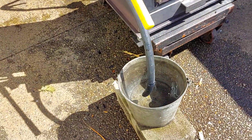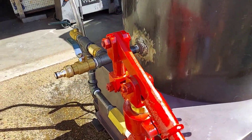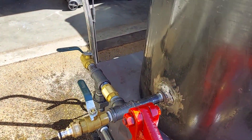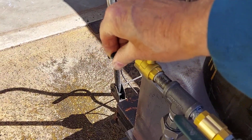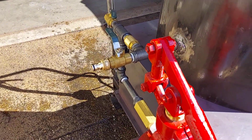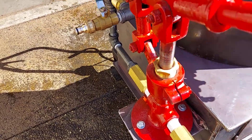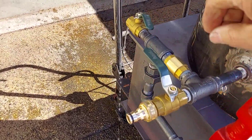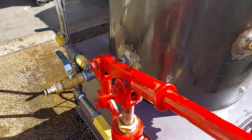Here's the hand pump. This valve here is an airlock valve in case there's air in the pump. And once you've got water flowing out of there, everything you pump is going right into the boiler.